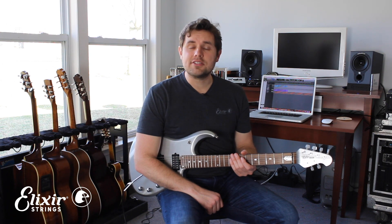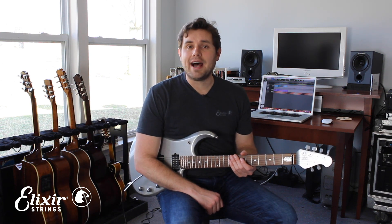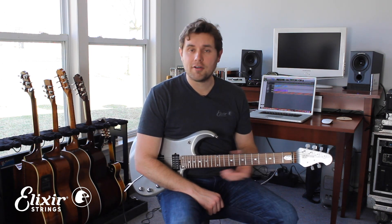Hi, my name is Bill Worrell and in this lesson I'm going to be sharing some tips on harmonizing guitar. We're going to be working with the outro guitar solo from my song 'Ride,' which you can find on Spotify, Amazon, or anywhere you like to buy or stream music.